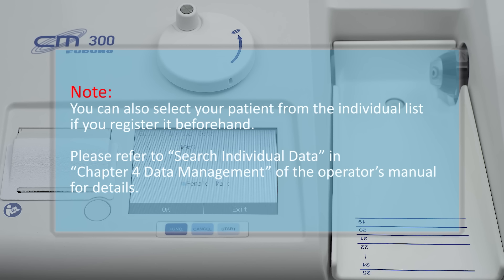Note: you can also select your patient from the individual list if you register them beforehand. Please refer to Search Individual Data in Chapter 4, Data Management, of the Operator's Manual for details.